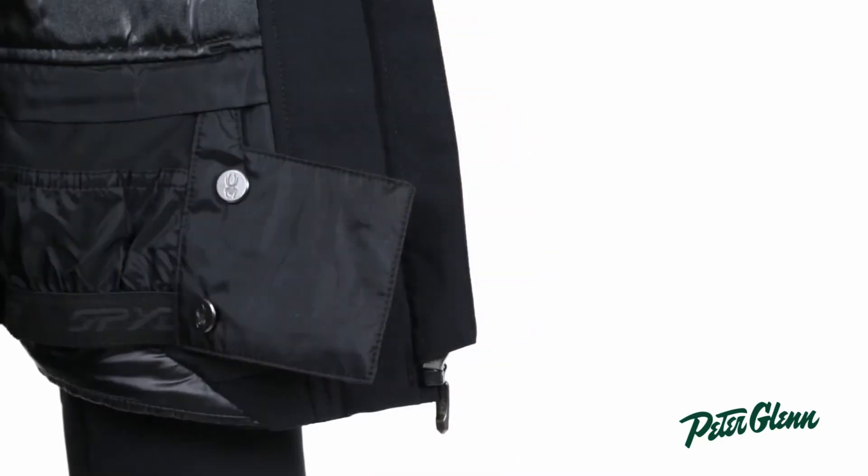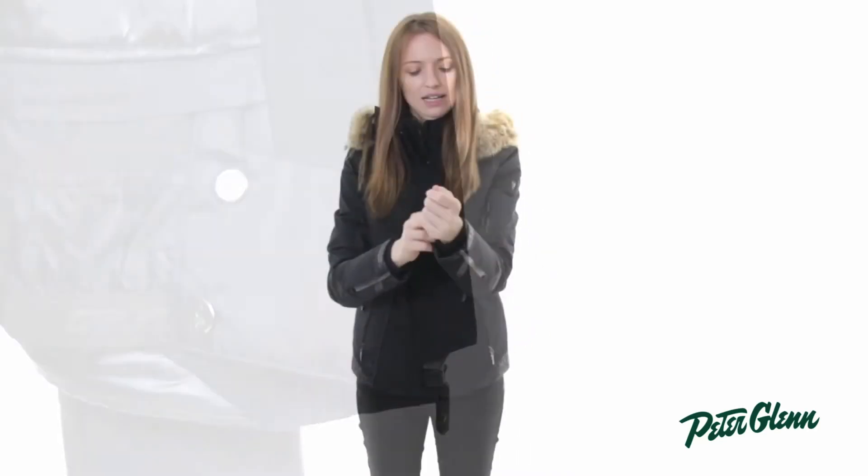This jacket does have a powder skirt so snow won't come up inside, and it has little fleece wrist gaiters which keep the cold air out of your sleeves.